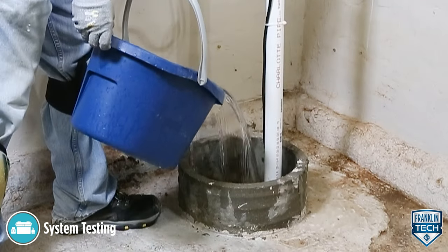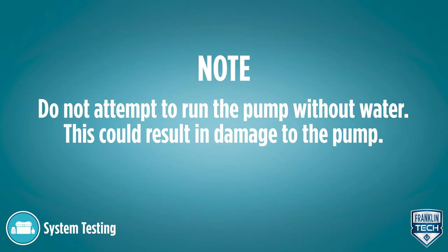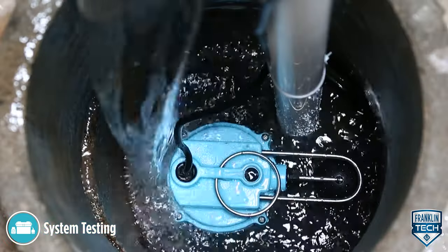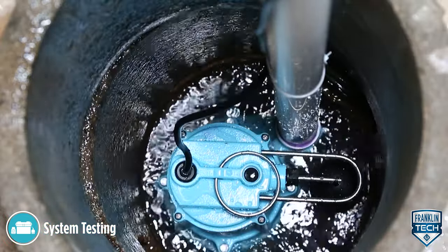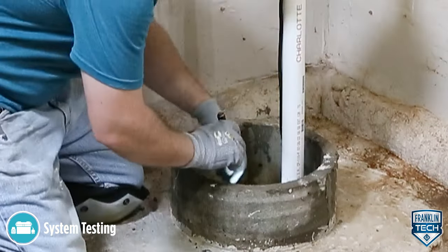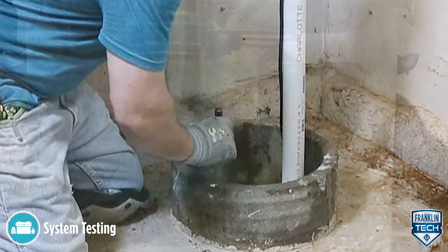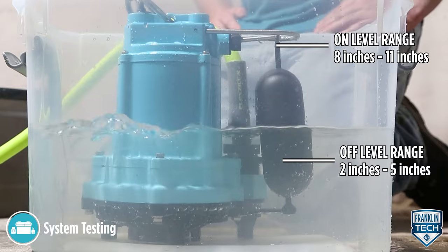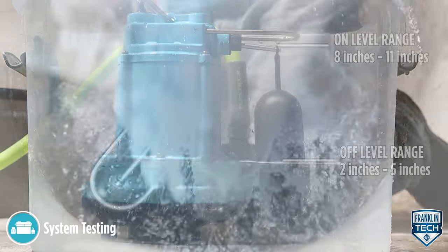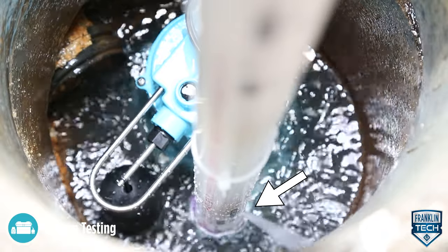Run water into the basin until the backup pump is activated. Make sure that the backup pump is functioning as intended. Confirm that no potential obstructions exist that could inhibit switch operation. Verify the on-off levels are within specification. Confirm that the spray from the air bleed hole is captured within the basin.